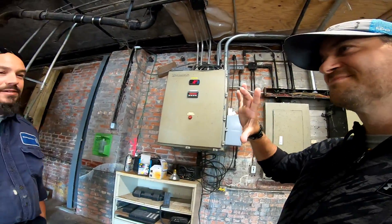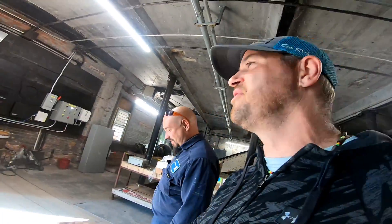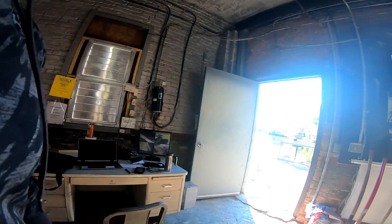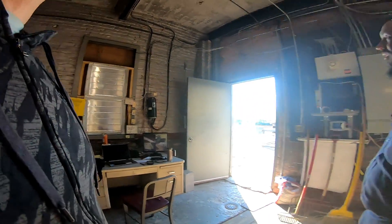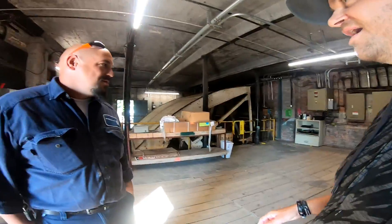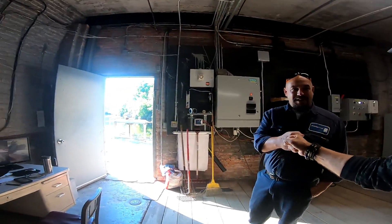I appreciate you letting me do that — that was awesome. I've always wondered how a dam operated on the inside. I know this is a smaller scale than TVA and what we see down in East Tennessee, but that's pretty cool. And you're right — there's not really much to it. Most everything happens in the power house. Thanks a lot!